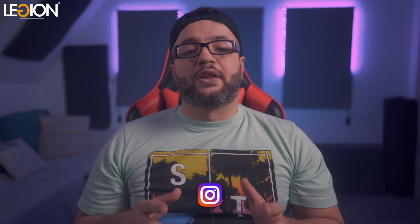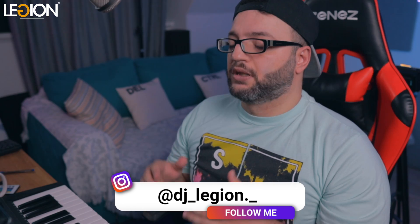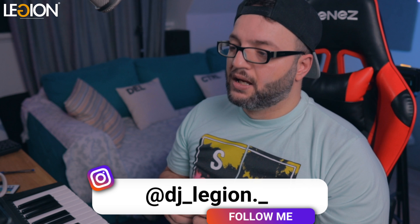Hey guys, welcome back to another video. I am DJ Legion and today I'm going to be talking about how to mix beats using one of the most underrated software from iZotope, Neutron. This video is not sponsored. I just thought that if you have difficulties getting a balanced mix, or your mixes do not sound like the other mixes that you hear on the radio, this might be the tool you have been looking for to improve your sound and let you concentrate more on your production skills instead of spending days on mixing sessions. Enough with the talking — let's jump into Logic and start mixing a beat with Neutron 4.